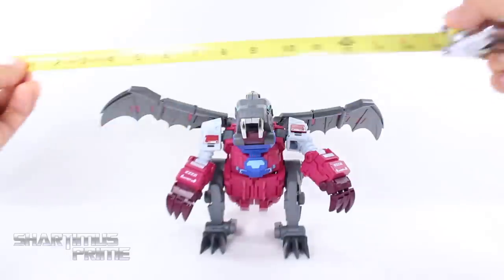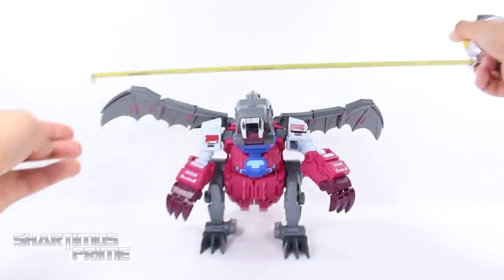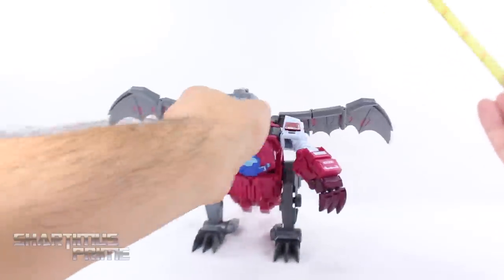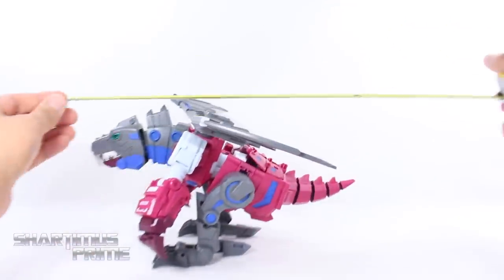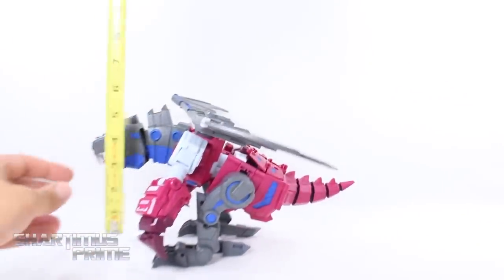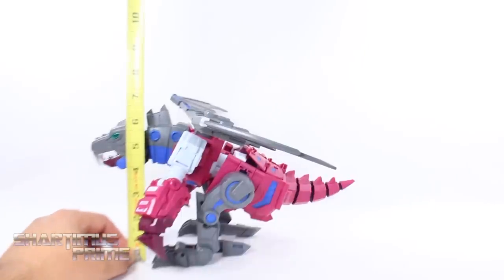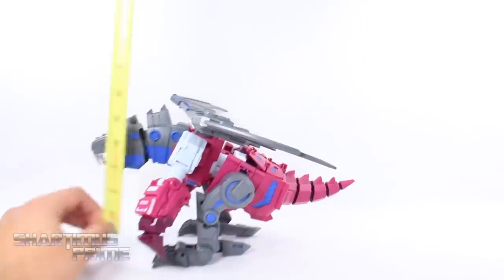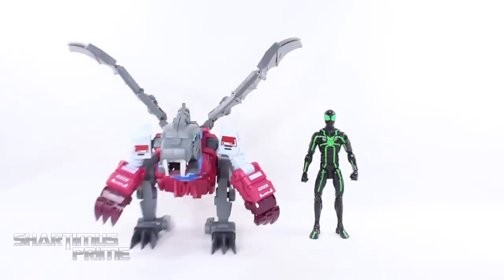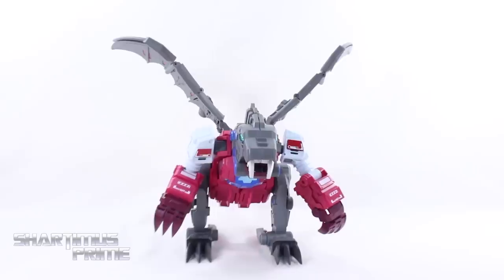To get some measurements on Fly Pro: the wingspan comes out to about 15 inches across, which is a pretty good wingspan. Measuring him nose to tail, you're looking at about 12 inches. Measuring his height with him squatting over like that, he's at about six and a half to seven inches tall. For a couple of quick size comparisons, we have Fly Pro next to the Transformers Age of Extinction Grimlock, and then here he is next to the Marvel Legends Big Time Spider-Man.